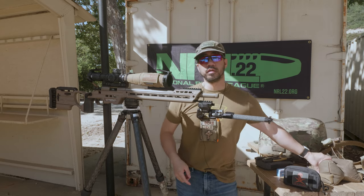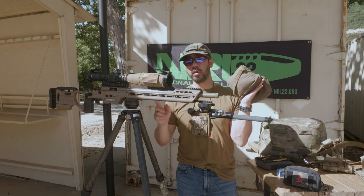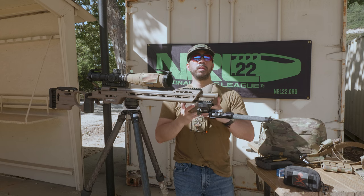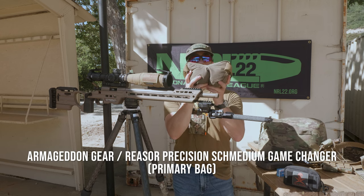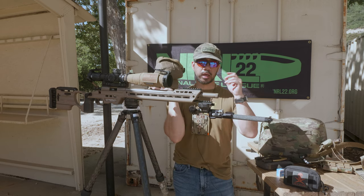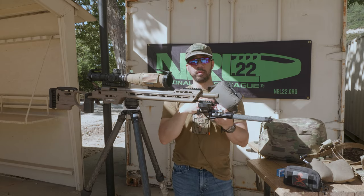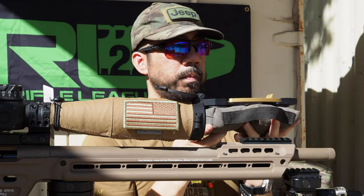Now let's talk bags, because that's one of the key things you need for an NRL22 match aside from your bipod. I've been trying to keep my bags to a minimum. My primary bag is the Armageddon Gear medium with a heavy fill — this is my all-purpose rear bag and barricade bag, my go-to. My secondary bag is for when the situation calls for it — this is a Coltac D-bag on an interface with an Area 419 rail changer.